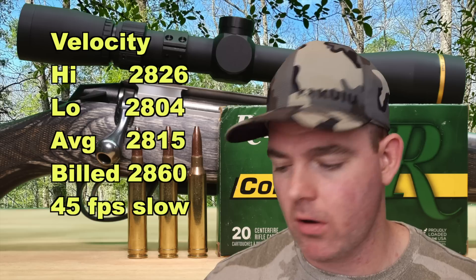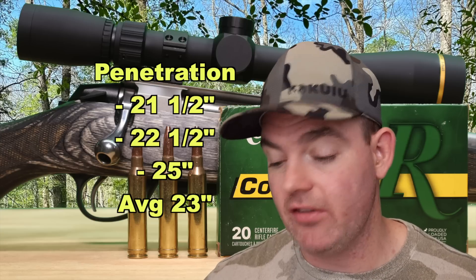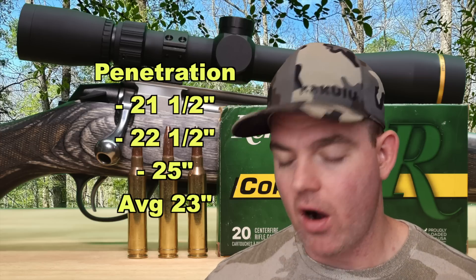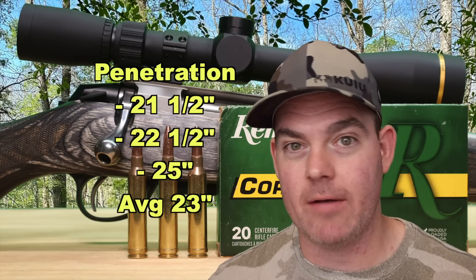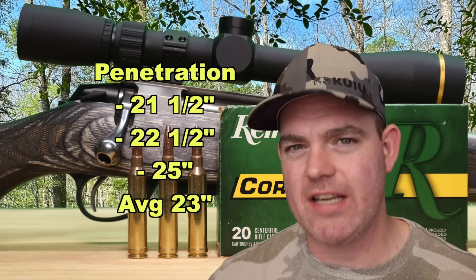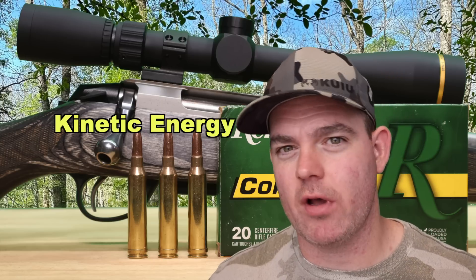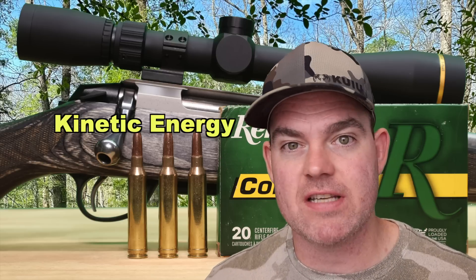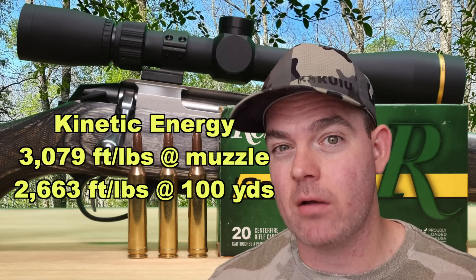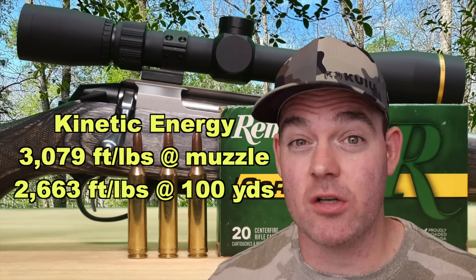Our estimated velocity at impact at 100 yards is about 2,618 feet per second. Penetration-wise, this load did pretty darn good: 21.5 inches, 22.5 inches, and 25 inches for an average of 23 inches — in that 20-plus inch range I like to see. Honestly I wish I would have seen a bit deeper, as this is a heavy bullet for 7 mag — I can't think of factory loads with a heavier bullet. But with the expansion we got, it's not surprising and it's still plenty for most needs. With a 175 grain bullet averaging 2,815 feet per second, we're looking at 3,079 foot-pounds at the muzzle and about 2,663 foot-pounds at 100 yards — towards the upper end of what I've seen from 7mm Remington Magnum factory loads.